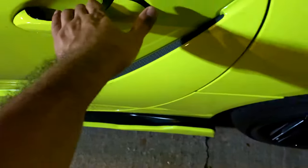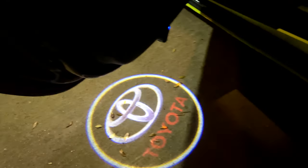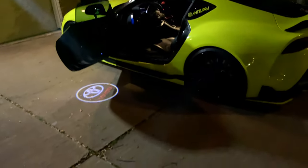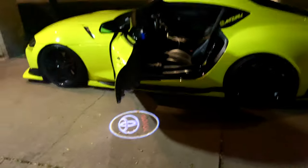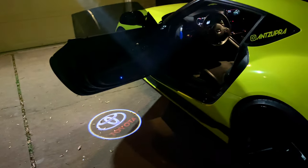This one looks amazing. Super easy — just open the door and it will turn on. If you close it, it will turn off. Amazing, they are super bright. And the best thing is that they are rechargeable — once the battery is done, you can recharge it.